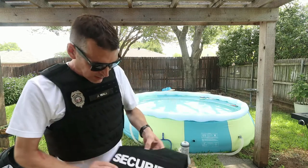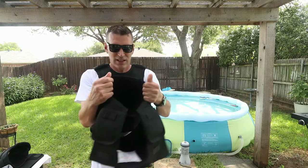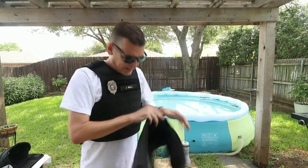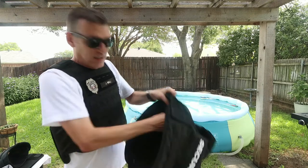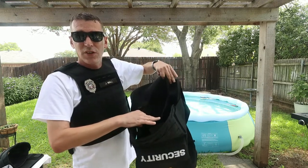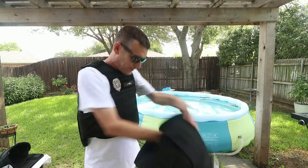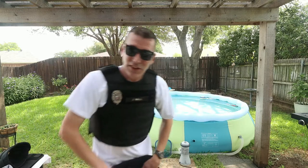Let me show you the vest itself — this extra one doesn't have panels in it. As you can see, this is where the Level 4 ceramic plates go in the front. Inside the vest there's a crease along here, and this is where the Level 3A plus soft body armor panels go. This is my go-to everyday vest — I love it.